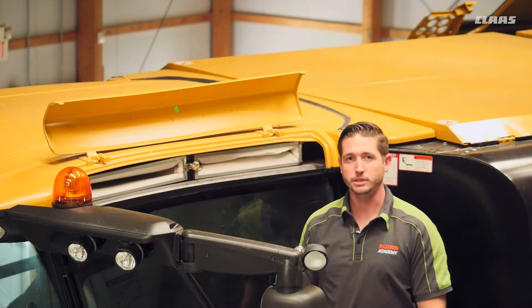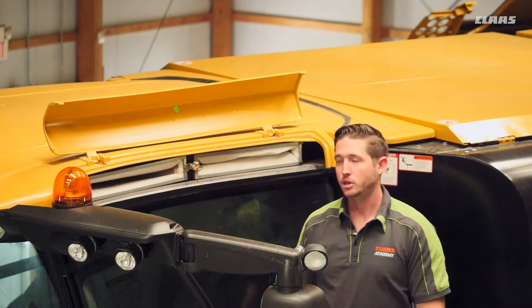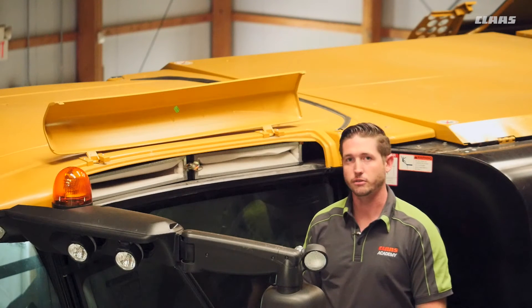We're on the left side of the cab here. I want to talk about the 10 hour service interval for our cab filters. The first thing I've done is made sure that my cab door is shut. When we open up this cavity, there might be some extra dust and dirt that falls in, and we don't want that into the interior of our cab.